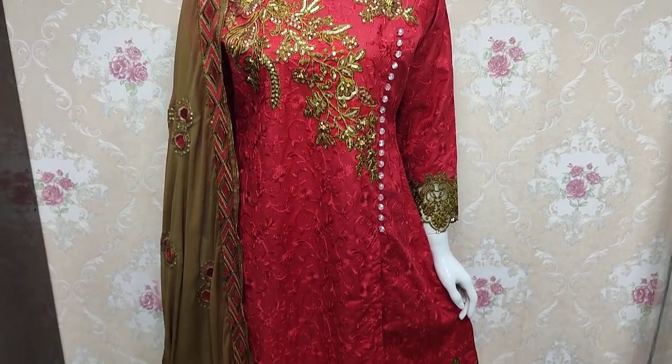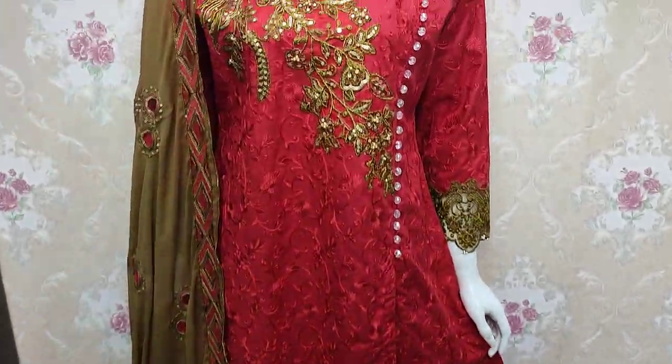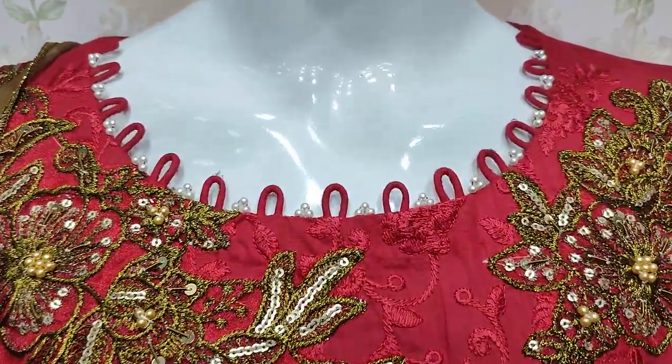Assalamualaikum everyone, Abdul Qadir here. The Sikafet Collection is now available, launched in Summer Cotton Fabric.